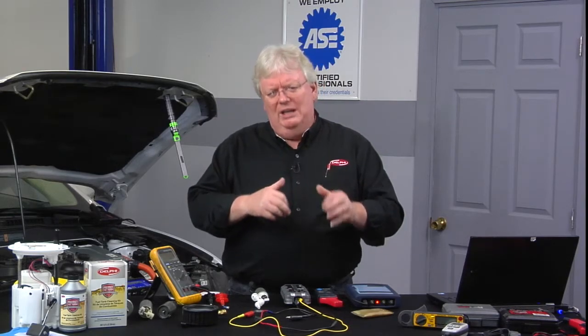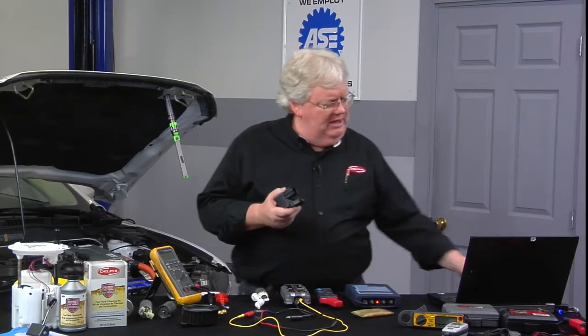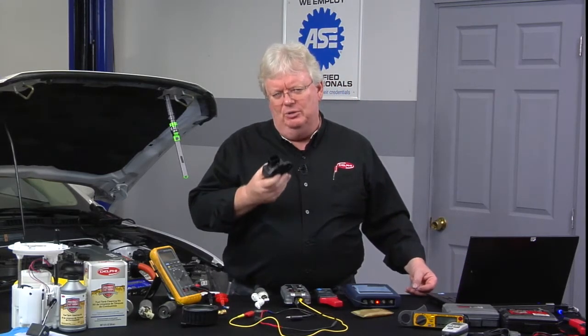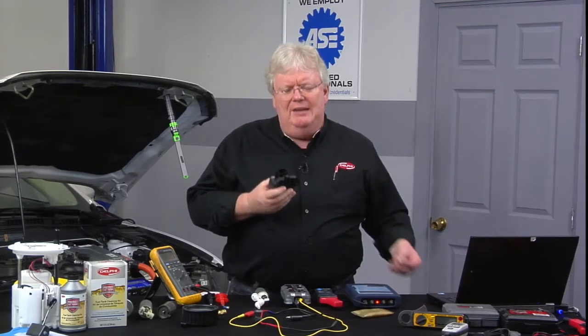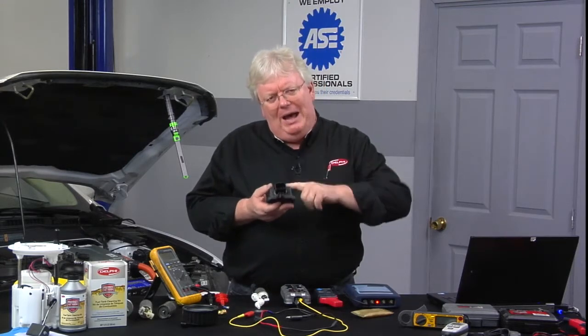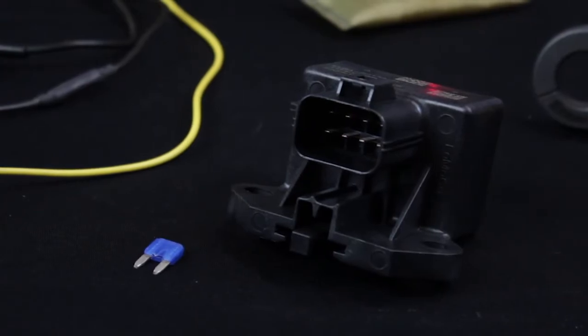A really sharp technician gave me a great diagnostic tip on working with Fords. If you can, go back to the vehicle somewhere in the rear where this is mounted — this is the fuel pump driver module shown in the schematic. Take some fused jumpers and basically get the power that provides power to run the fuel pump driver module and the ground that's going to supply ground to the pump.